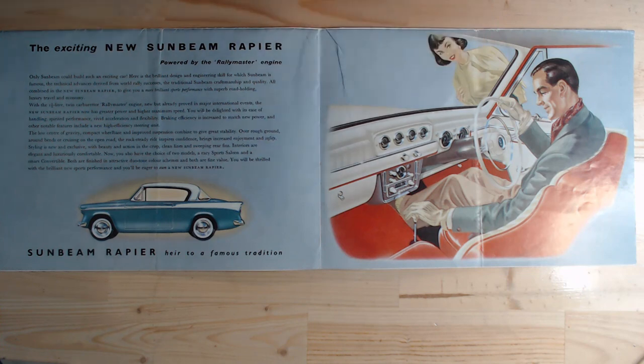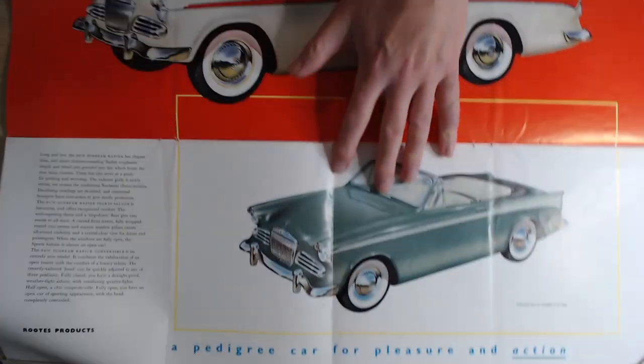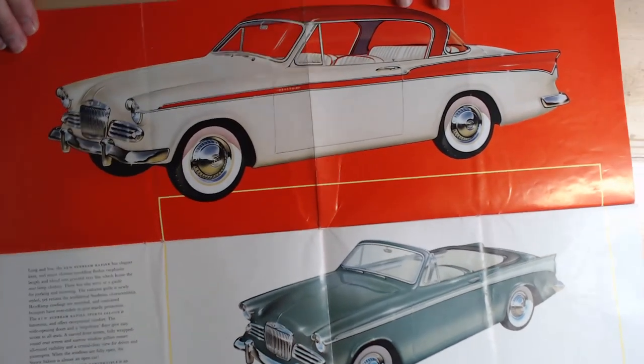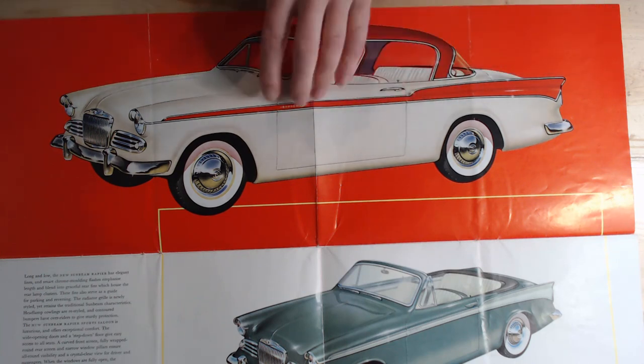Beautiful interior — I do particularly like it. It's very classy with a surprisingly large number of gauges. The brochure continues opening up with very large images, which is particularly nice. It looks very classy in white with the red roof — the roof and stripe colors matched. This is the hardtop version with a very attractive interior.